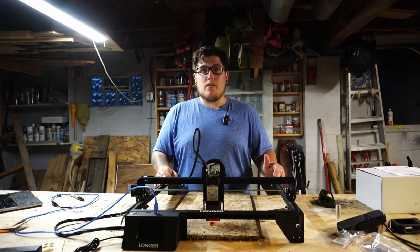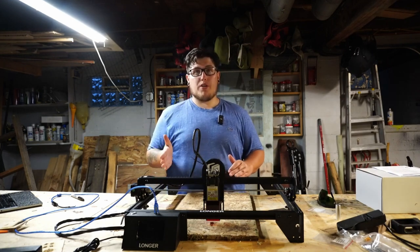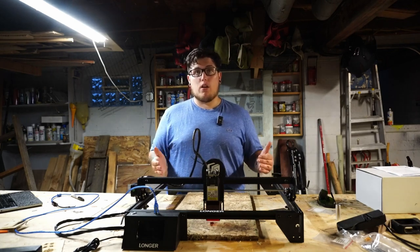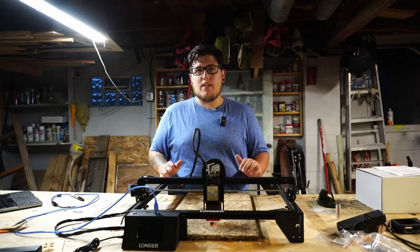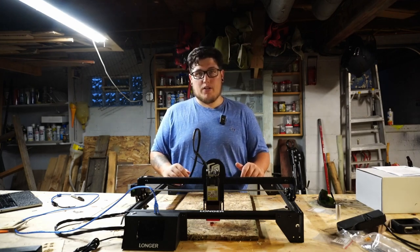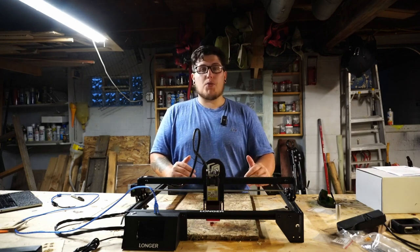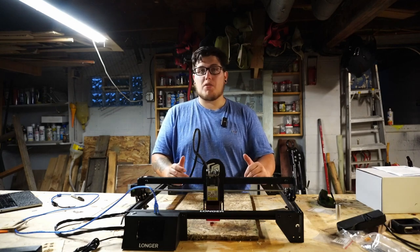Every opinion stated in this video is going to be 100% my own. This machine can engrave an area of 400 by 400mm, so you can do some pretty large engraving projects. You've heard the term laser cutter a lot — I would not classify this as a laser cutter. Being a 10W machine, you can cut some pretty thin ply and dark colored acrylic. This is a diode laser, not a CO2 laser. A CO2 laser is what you need if you want to be cutting clear acrylic and some thicker, stronger materials.